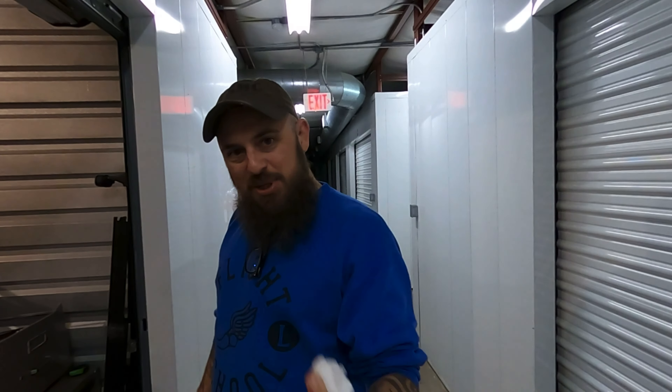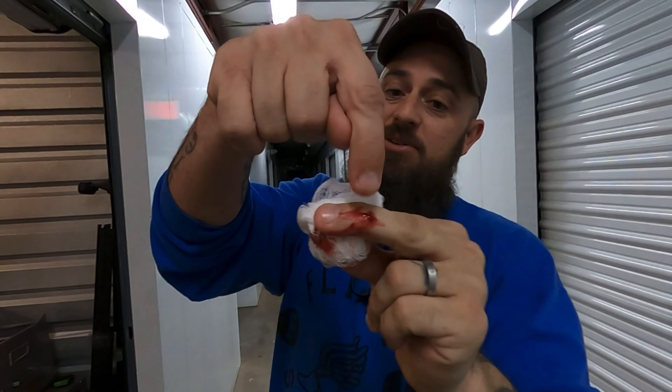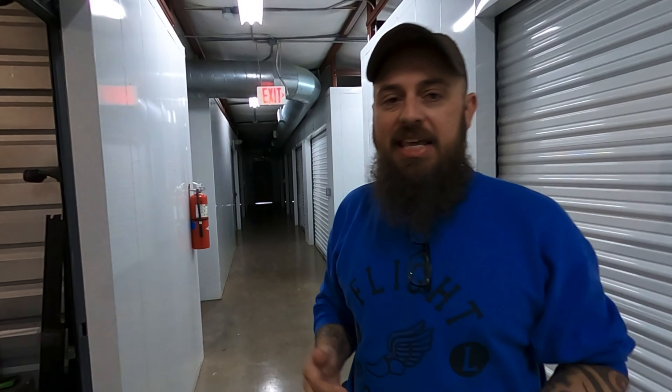We're going to start this video a little bit different because I just cut the heck out of my finger. That's the little baby cut. Oh man, I can't even feel the tip of my finger. Gina's going to have to run to the store real quick.